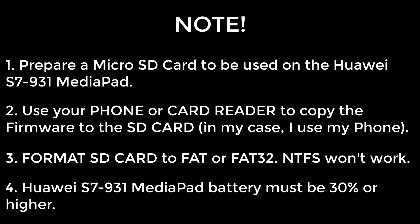First, prepare a microSD card. You can use your phone or a card reader to copy the firmware, and format the SD card to FAT or FAT32. Don't format it as NTFS because it won't work.